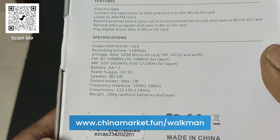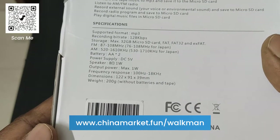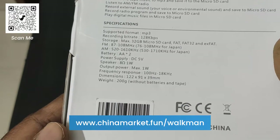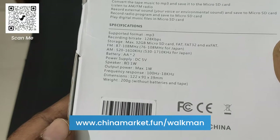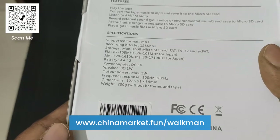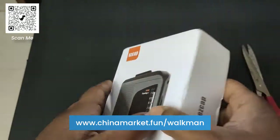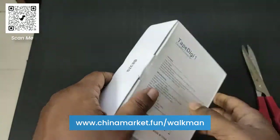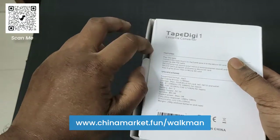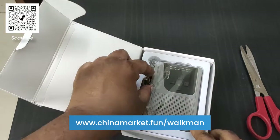AM range 520 to 1610 kHz. Battery: two double-A sized batteries. Power supply DC 5V. Speaker output: maximum 1 watt. Frequency response: 100 Hz to 18 kHz. Weight: 200 grams. Made in China. Let's unbox this and have a look — opening from here. It looks very good!